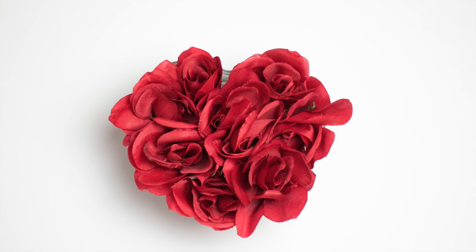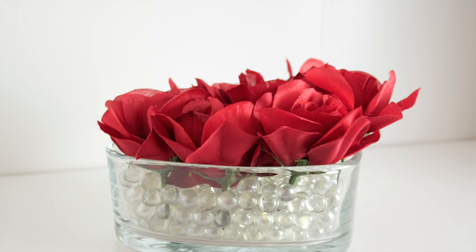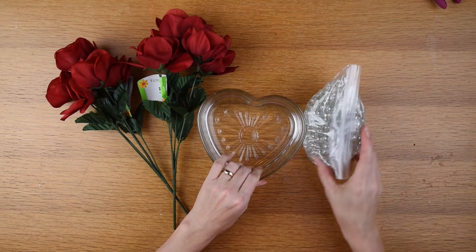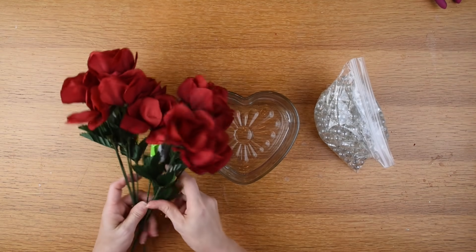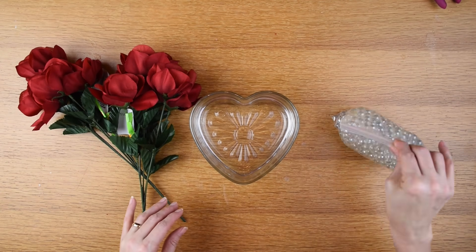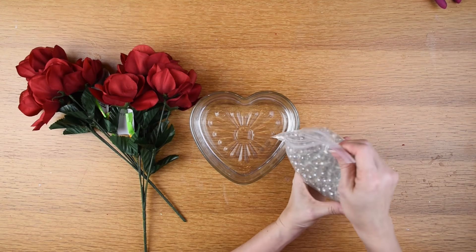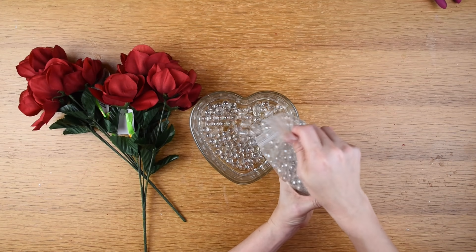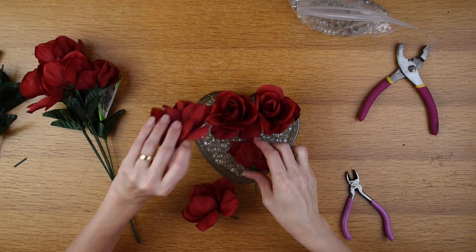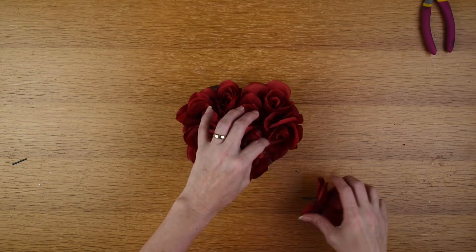The next one is this rose heart floral arrangement, which I believe is the easiest project. I'm using a glass heart dish from the Dollar Tree and red roses from there as well. I'm also using clear glass marbles — I already had those on hand. I pour the marbles into the heart dish, cut down the red rose stems, and stick them in the dish. That's how easy it is, but it still looks really nice.